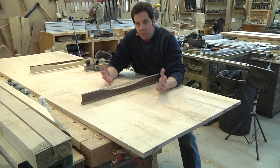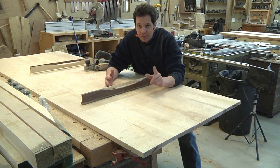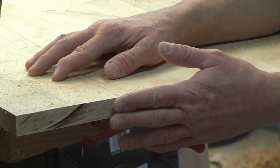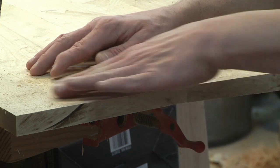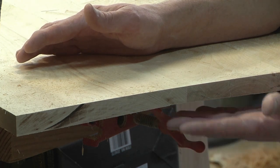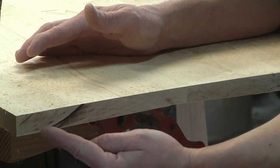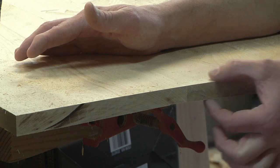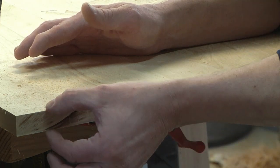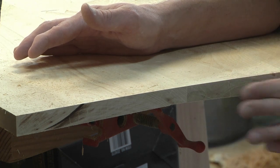I'm going to flip it over and do the bottom. Typically this wouldn't be important because no one's going to see it, but let me show you why I'm going to flatten the bottom. The plan is to make a breadboard with tenons on the end. To get the top flat, some of these boards that were warped or bowed — the bottom is now inconsistent. I'm thicker here and pretty thin in this area. If I'm going to make a tenon on this, I need the tenons to all be the same thickness, so I'm going to flatten it all out.